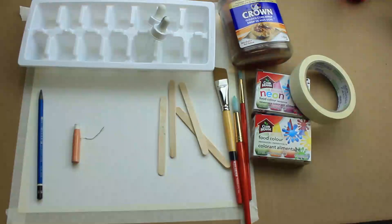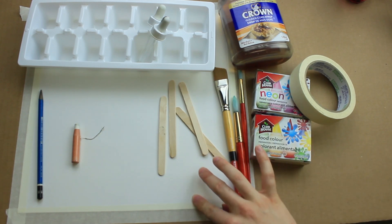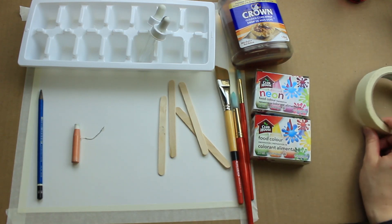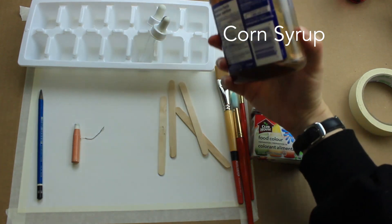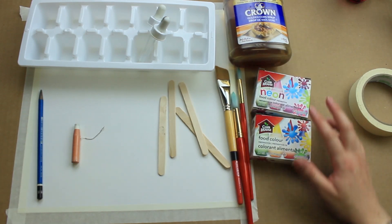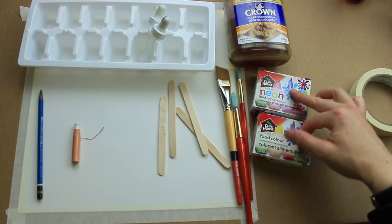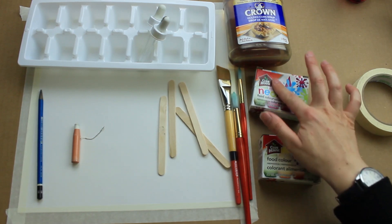You're going to need a piece of paper — as thick as you can get it, or cardstock is good. I've taped mine down with some masking tape. You're going to need some corn syrup — mine's brown but it will dry clear. Clear corn syrup is great as well. I've got two different kinds of food coloring here to color my paint with. Sometimes when I mix the two different shades together they turn brown.